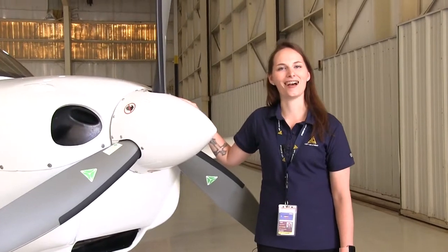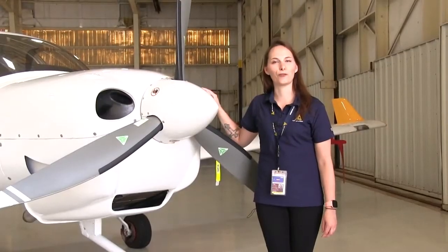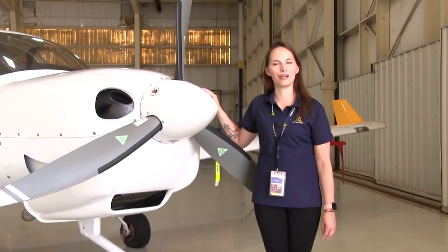This is a DA-40 Diamond aircraft. It is manufactured in London, Ontario, Canada. It is a single-engine aircraft, and it is a full composite made aircraft.